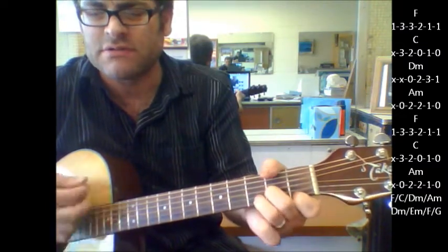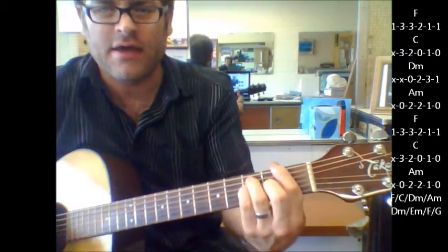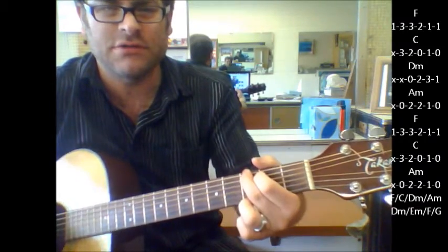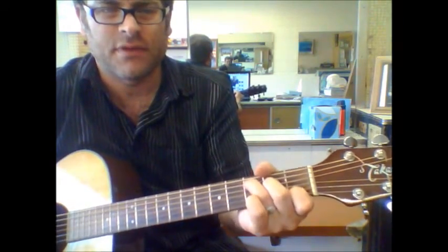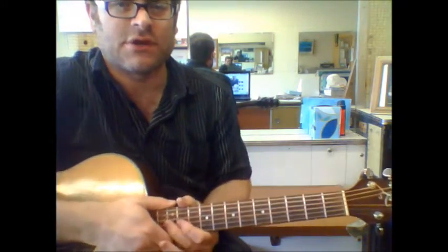Here's your build: D minor, E minor, F to G. And I think it goes into the solo at that point, but those are all the chords you can play with there for that song.